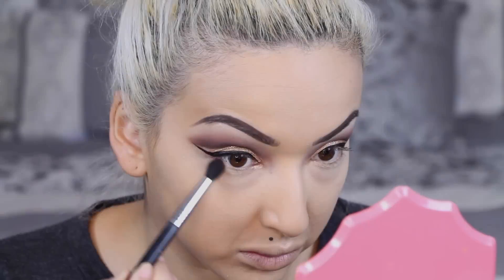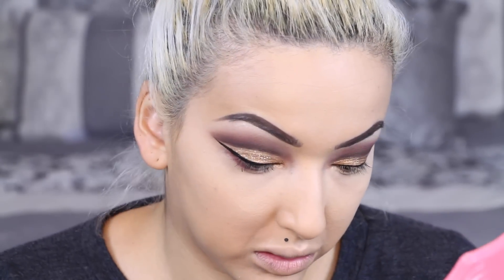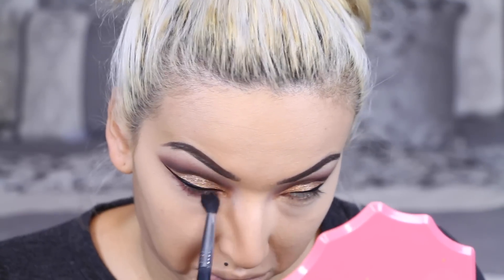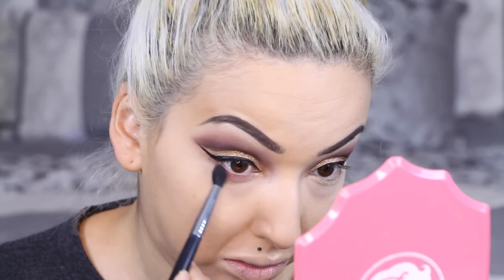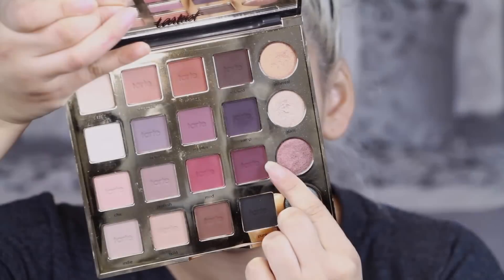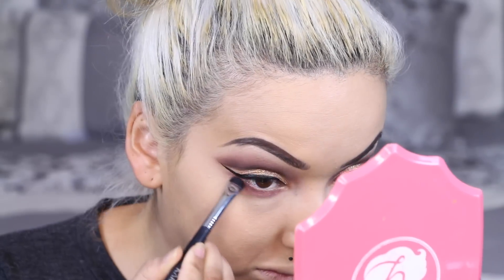Next I am going in with the color Mod and applying that on our lower lash line to kind of smoke it out. Then I am going in with the color Drama to make this a bit more intense, this time using a smudger brush.